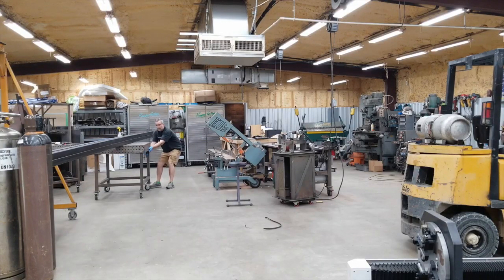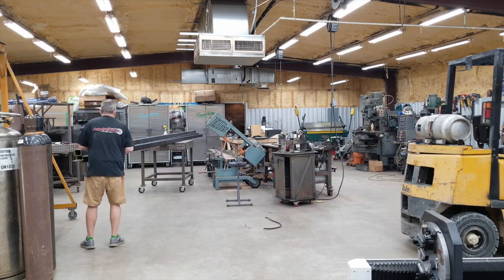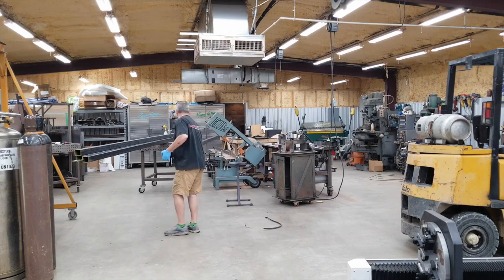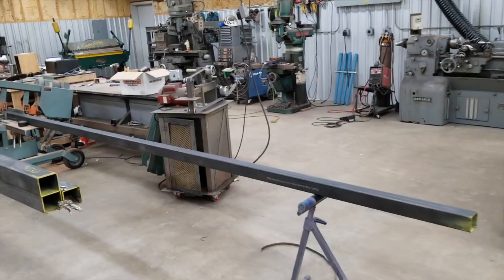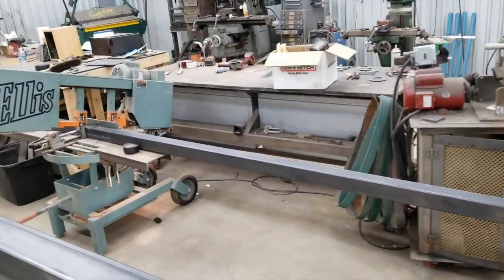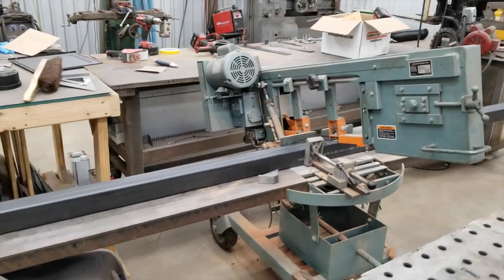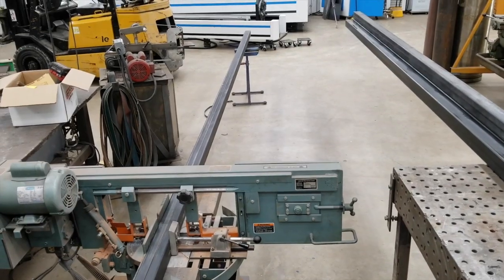Alright, check it out here guys. I've got this project to do some three by three square tubing with 11 gauge wall. These are 24 foot long sticks and they need to be cut into eight foot sections. By default you get three eight foot sections out of one piece, and these were about a quarter inch longer, so they allow just the perfect amount for the kerf of the blade.